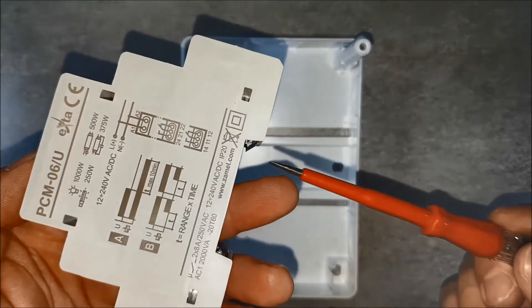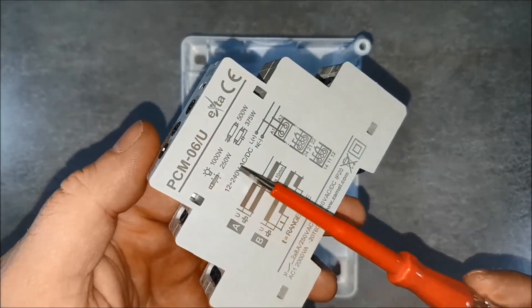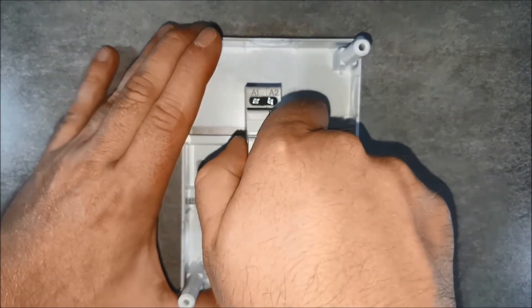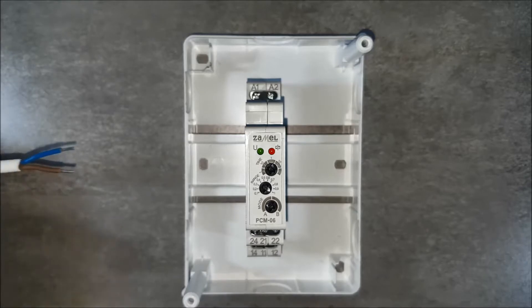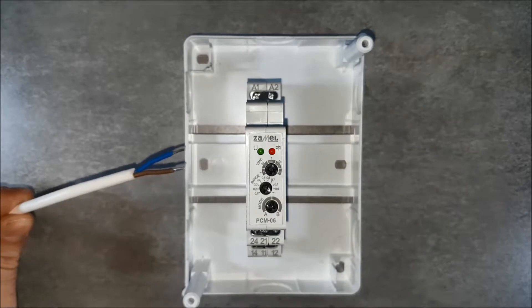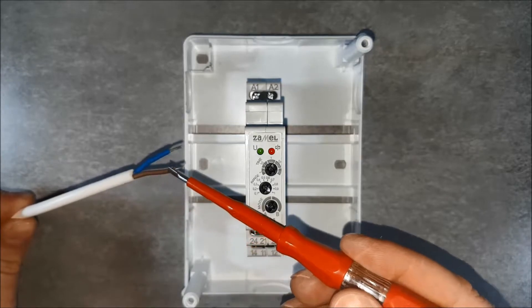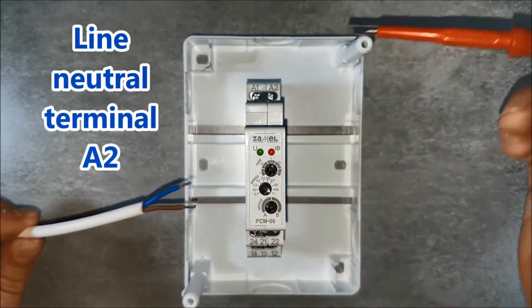Installation of the device. We mount the PCM-06U relay on a 35mm DIN rail using the spring-loaded terminals on the device. The mounted element occupies one module. We connect the power wires. The relay is triggered by supplying power, so the phase signal or DC voltage will be the triggering element. The phase conductor goes to the input terminal of the switch, and the switch output provides the control signal on terminal A1.